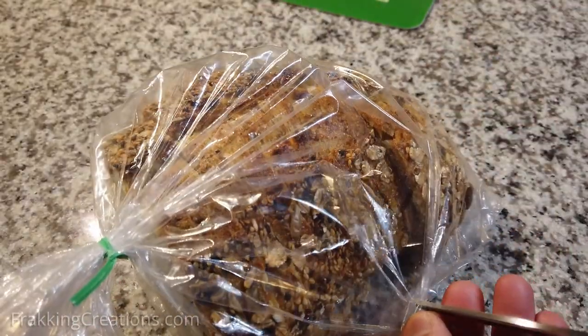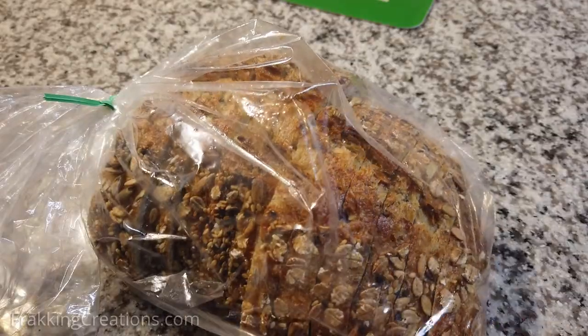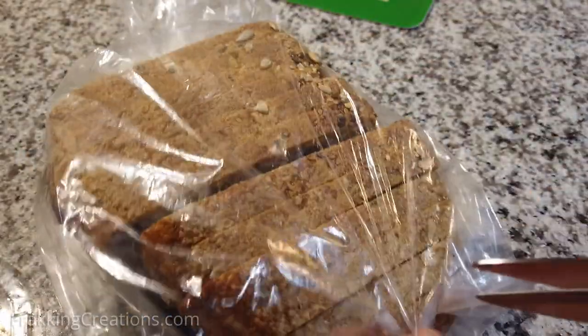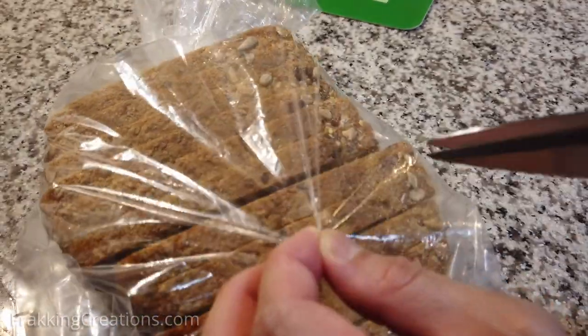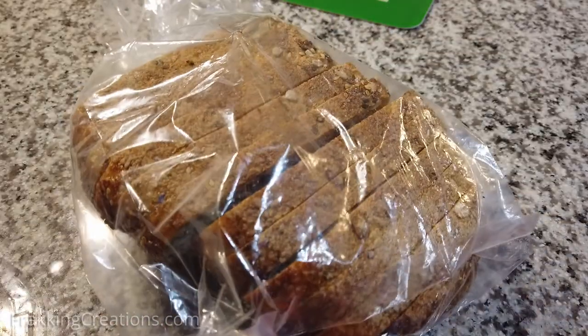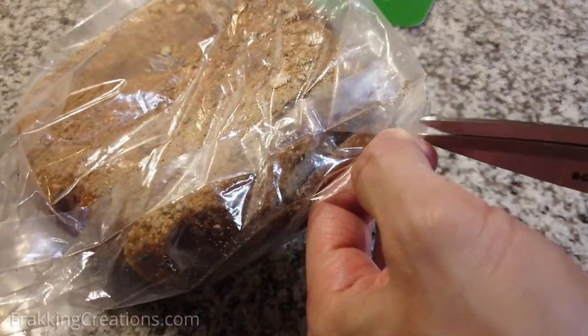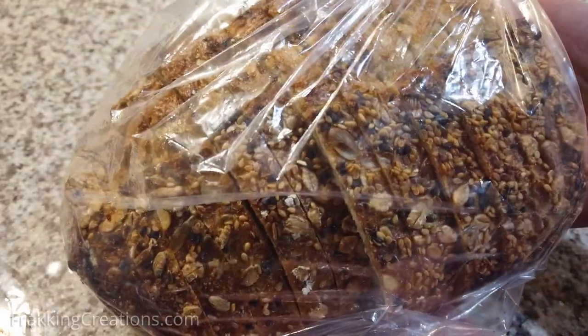And by doing this, the bread will last a little longer than what you would normally expect from it. Make sure you get all around and that'll help. There you go — all ready to go to the fridge.